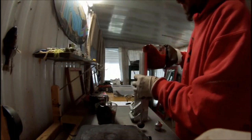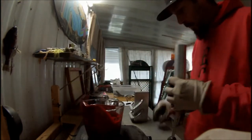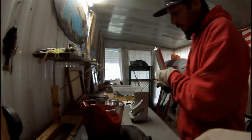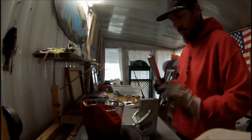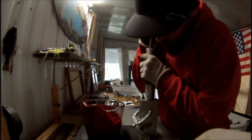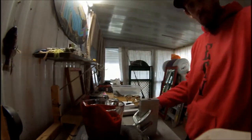The black is a lot of the recycled material that I use, so it's got multicolor flake in it, which I really, really like. Just let that sit for a minute.